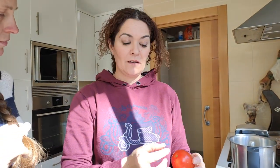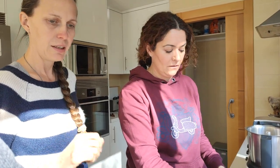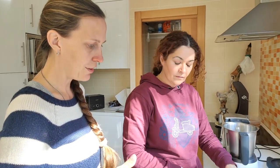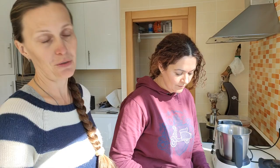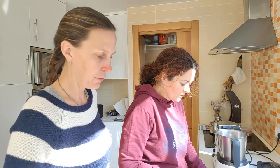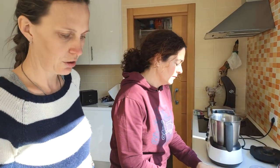The tomatoes have to be really ripe. Normally in Andalusia there is a very nice type of tomato, especially for this. We cut everything into big pieces. We use a Thermomix, but normally you can use just a blender.